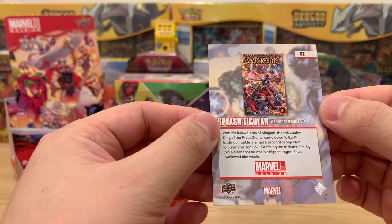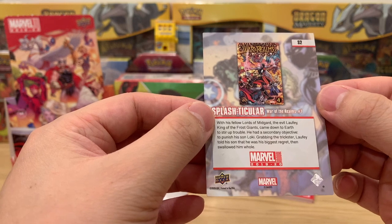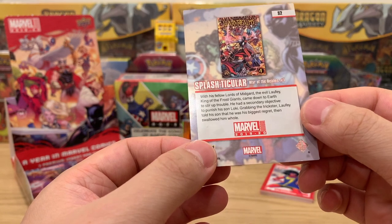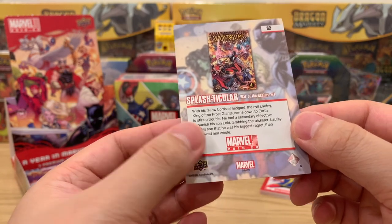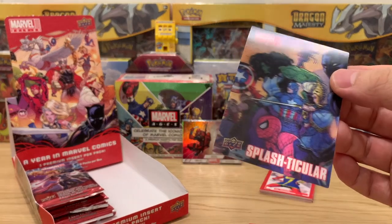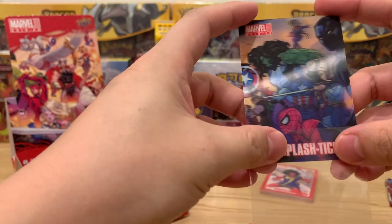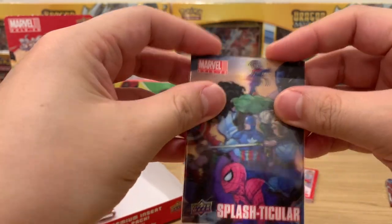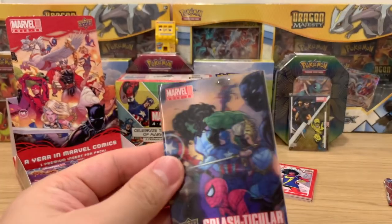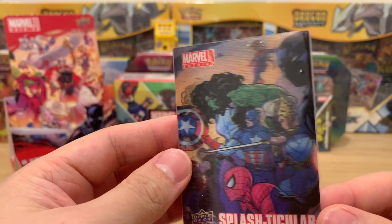War of the Realms number one — with his fellow lords of Midgard, the evil Laufey, King of Frost Giants, came down to Earth to cause trouble. He sought to punish his son Loki and, grabbing the trickster, Laufey told his son that he was the biggest risk and swallowed him whole — but I guess Loki had his whole plan from there. Whoa, let's go — that is a dope hit!